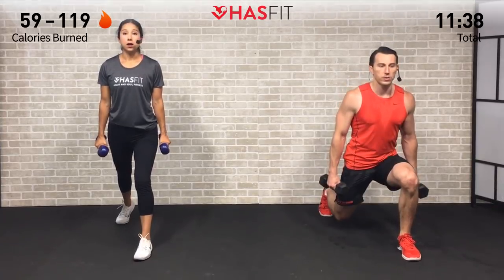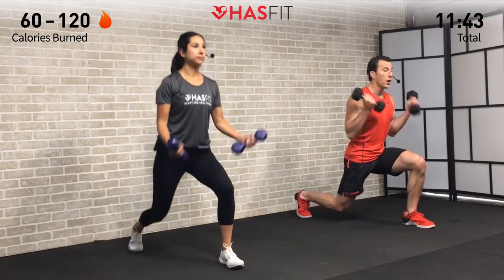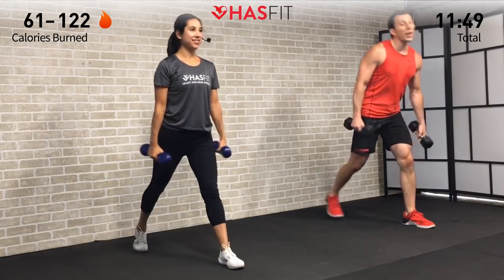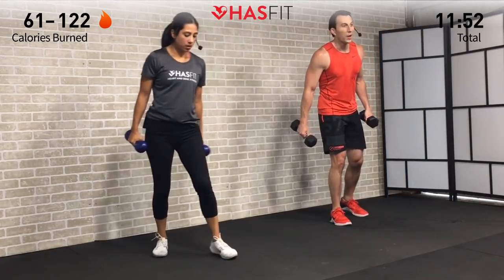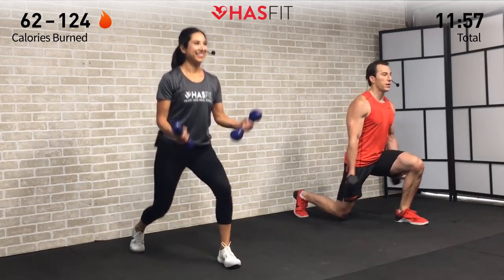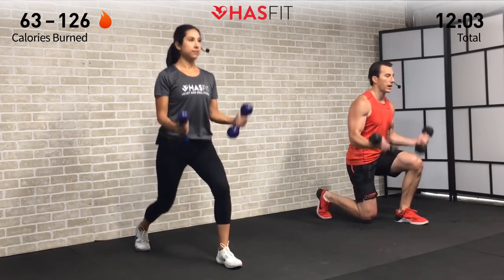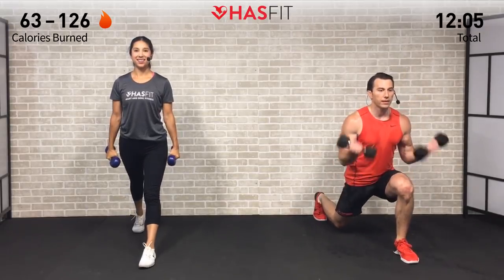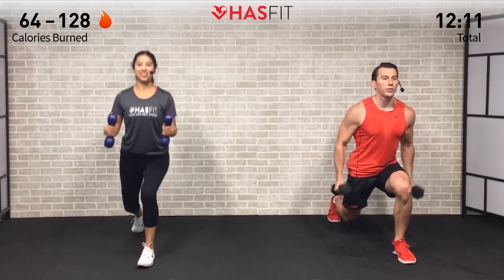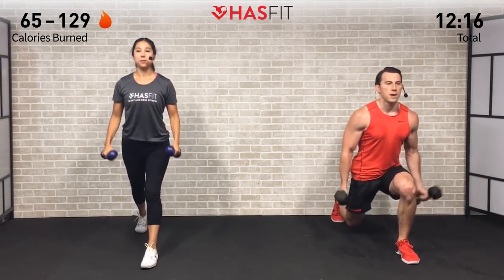Next we're moving into a lower body and upper body combo. I'm getting into an isometric deep lunge while curling — big step back, back leg far behind you, not a traditional 90-degree lunge. Claudia is doing a split squat variation — dropping straight down on both knees to 90 degrees and curling. You decide whether you want to stay down the whole time or come up and down. Three, two, one — zero, let's go!